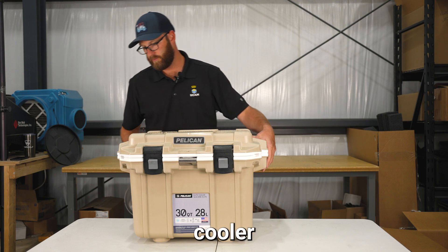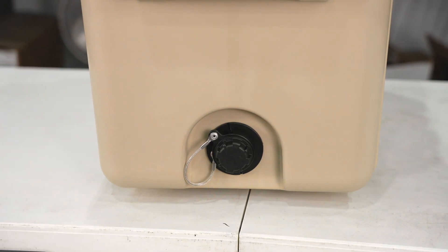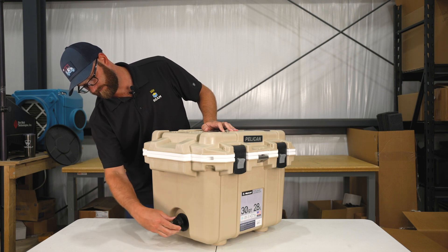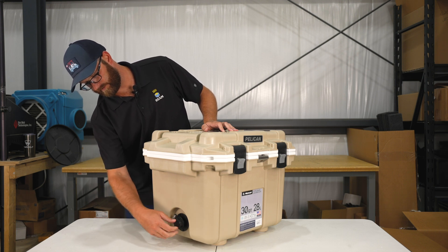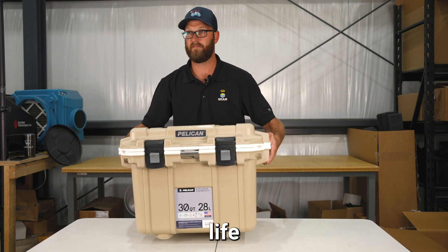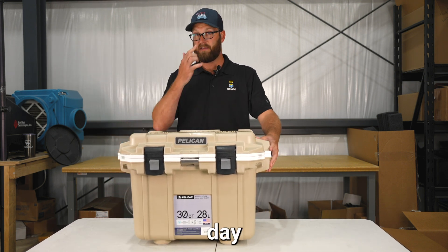The 30-quart Cooler has a built-in drain — easy on and off — to relieve the water out of the cooler. This cooler is guaranteed for life and has up to six-day ice retention.